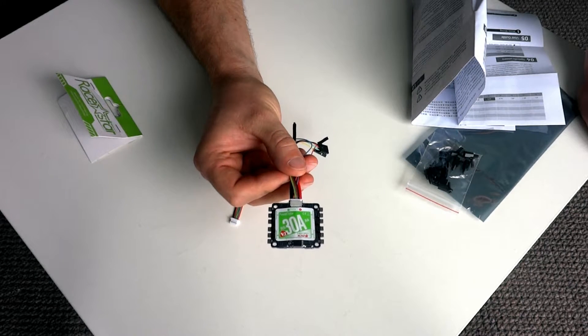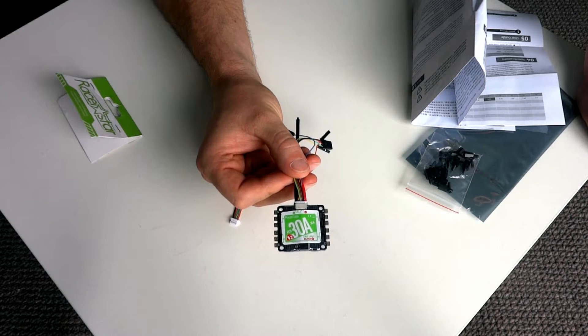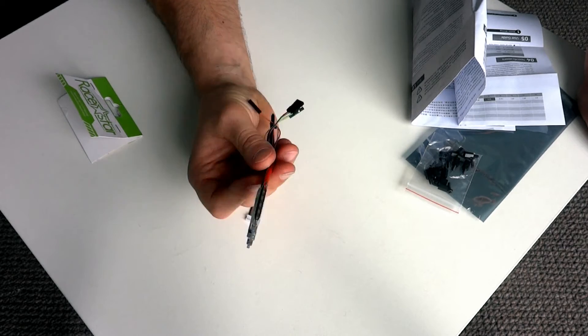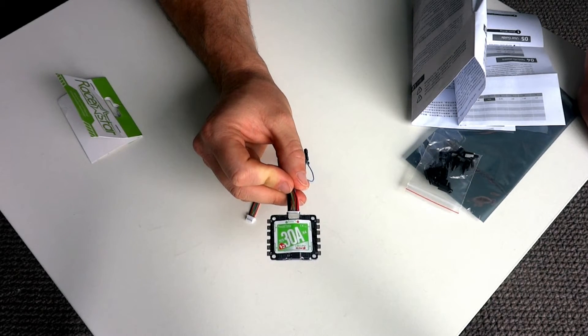The fact that it's 2 to 6S LiPo is great — my motors at the moment are capable of 5S. I'm running the Brother Hobby 2206 2600 kV motors, and they're the Hyperlite motors. So I'm really looking forward to getting this installed in the quad and running those motors with a potentially 5S setup with this four-in-one ESC.